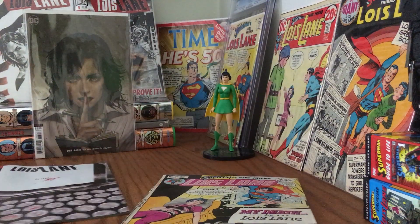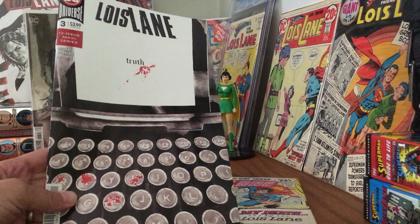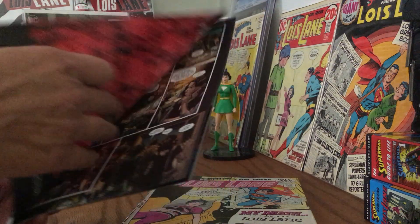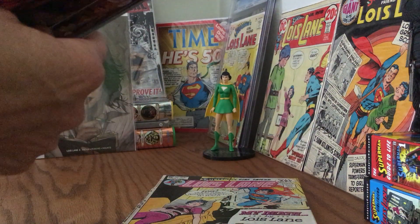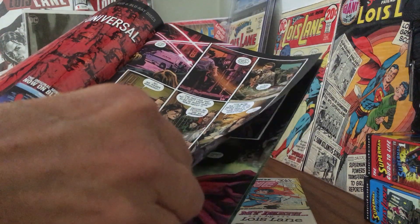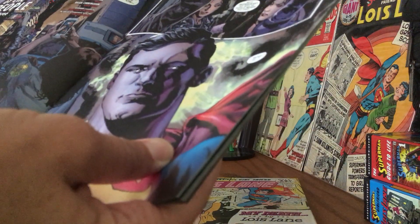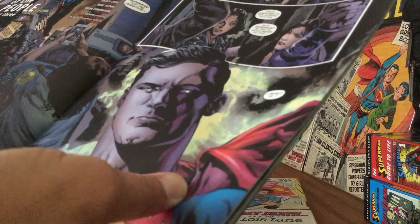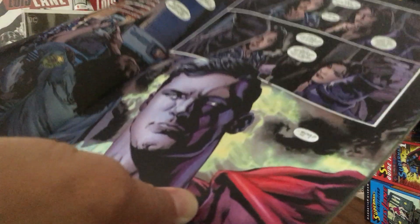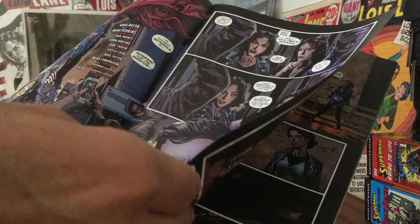But going back to this maxi-series, I really want to talk a little bit about why I'm digging this art. The story — I might chat a little bit at some other point about what's going on, so I'm not going to spoil anything. But Mike Perkins is doing the art and the cover, and Paul Mount is the colorist here. I just can't say enough about it, I really like it.